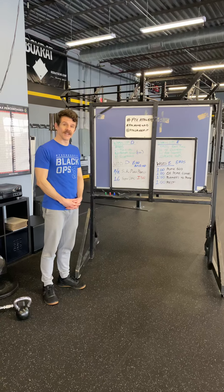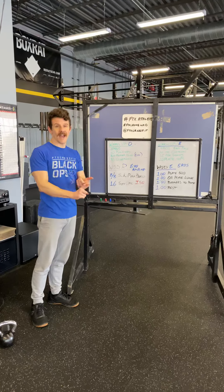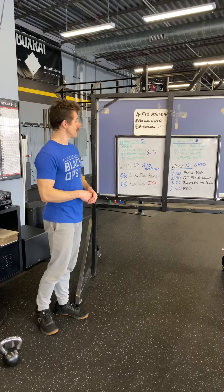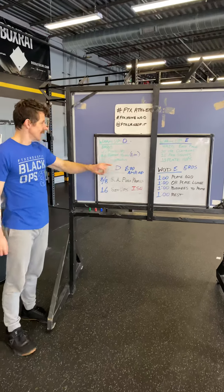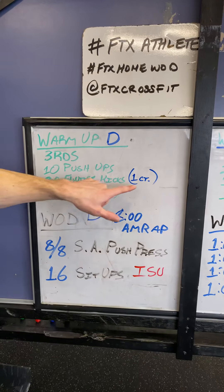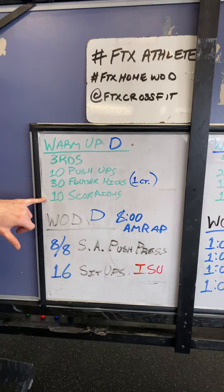Welcome to WOD Day. Again, just like usual, we're doing activation and heart rate, so get on that first. For Warm-Up D, you'll do three rounds: ten push-ups, thirty flutter kicks at one count, and ten scorpions.